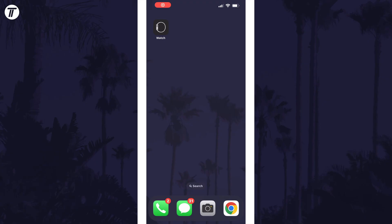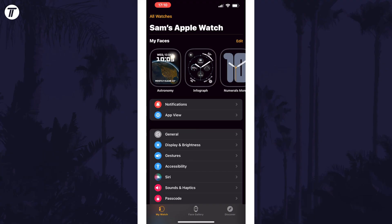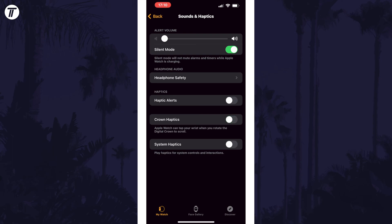To disable all vibrations using your iPhone, open the Watch app and then tap on My Watch at the bottom. Now scroll down and choose Sound and Haptics, and then you need to disable each of the haptic settings on this page. These include haptic alerts, crown haptics, and system haptics.